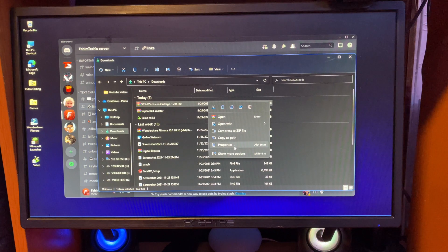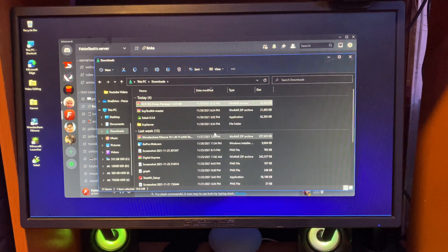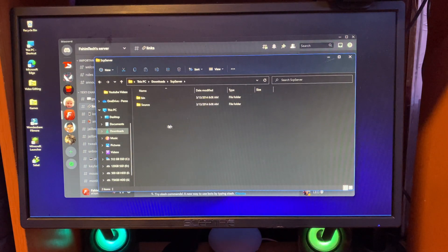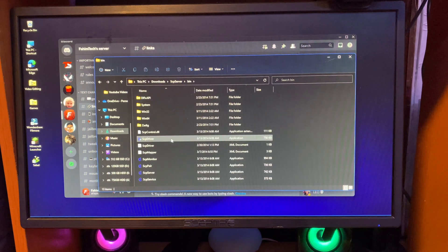Right-click on the zip file and click Show More Options, then click Extract Here. It will give you a folder. Tap on it, then tap on the Bin folder, and now tap on the SCP Driver.